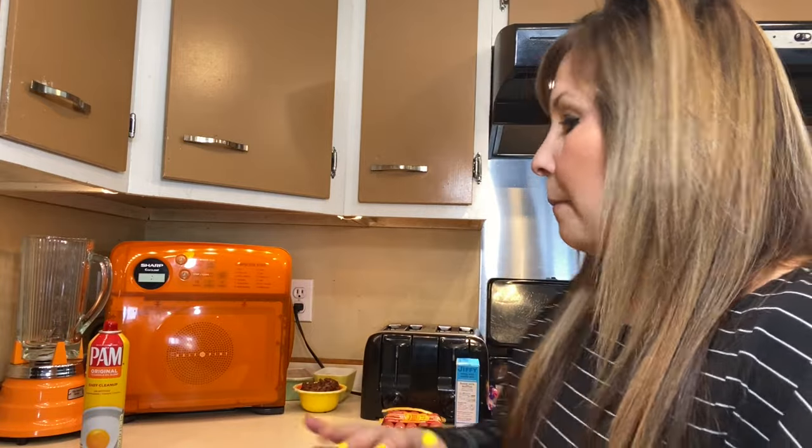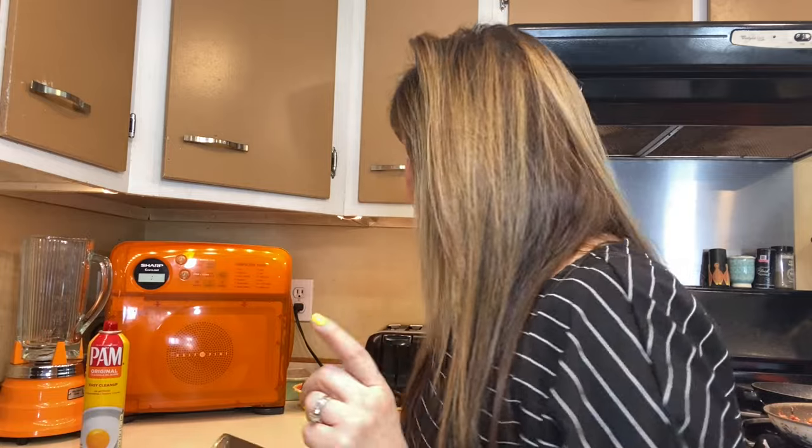I guess I didn't really think of that when I did the pizza ones. So I've got my pizza crust, I'm going to open this up and get started — show you how to get started with the air fryer and get it all ready.